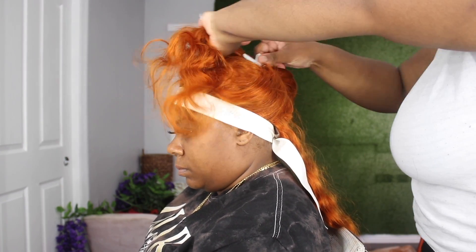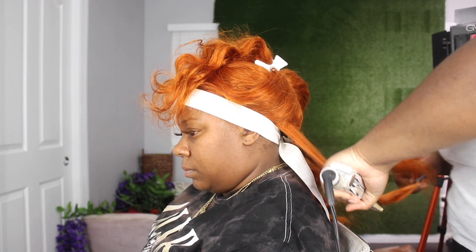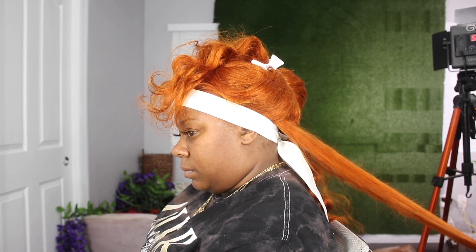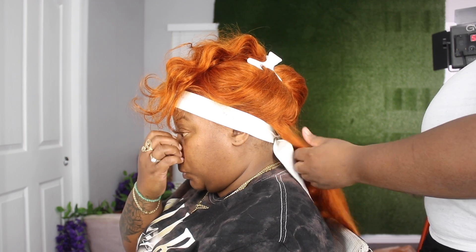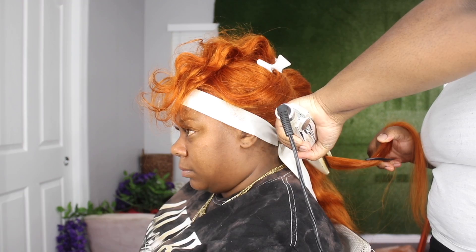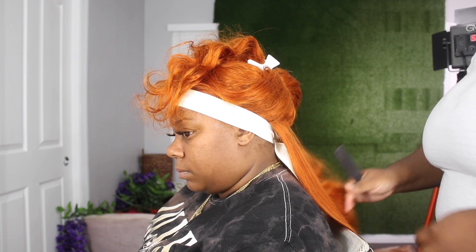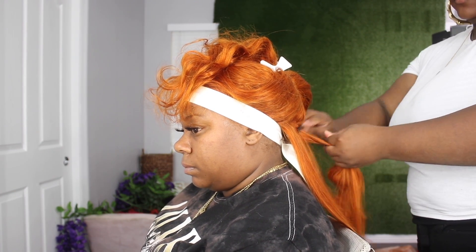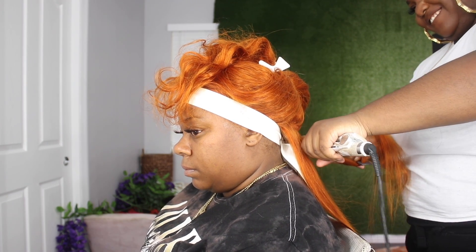This part is easy — I'm going to flat iron the entire wig with my Ion Titanium flat irons, which you can get from Sally's and Amazon. I get a lot of questions about my flat iron and this is the one that gives me that silky look, that silk press. I love this flat iron — I have two because this one is getting old. When I did flat iron this hair, it was super soft.